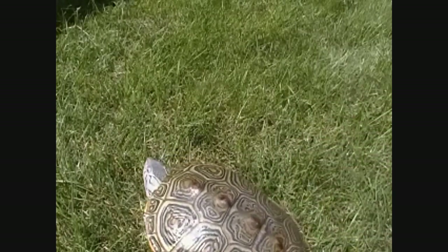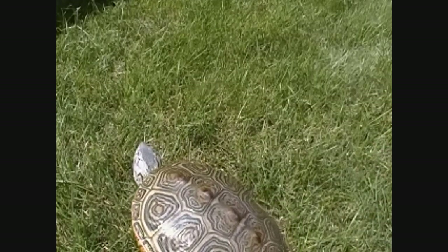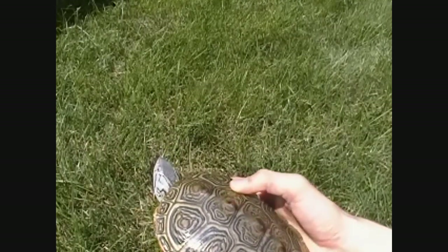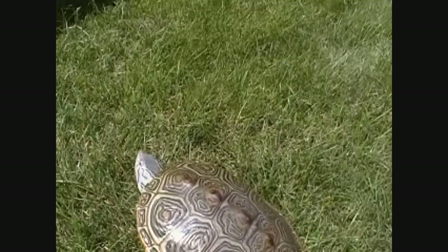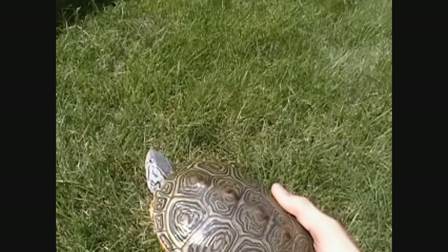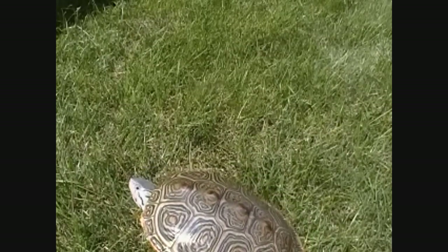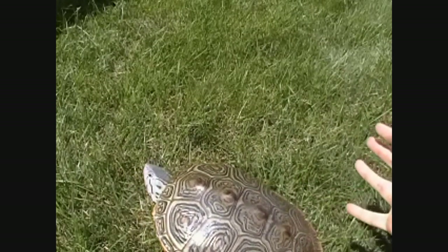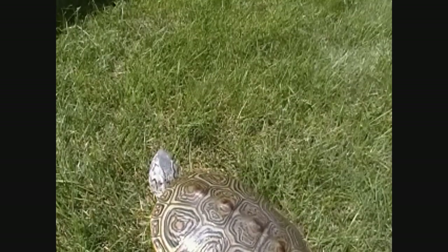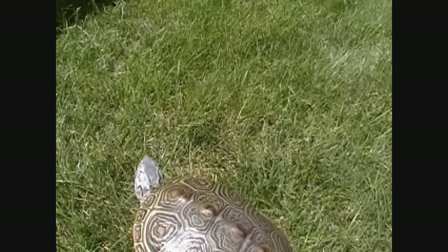Let me quickly tell you about the visual signs to look for if your turtle is carrying eggs. You want to really know how your turtle acts, because if she changes behavior, that's an indicator that your turtle could be sick or has eggs. If your turtle normally basks and then all of a sudden stops basking and is just going crazy around the tank for days and seems restless, that's a good sign that she could be carrying eggs.